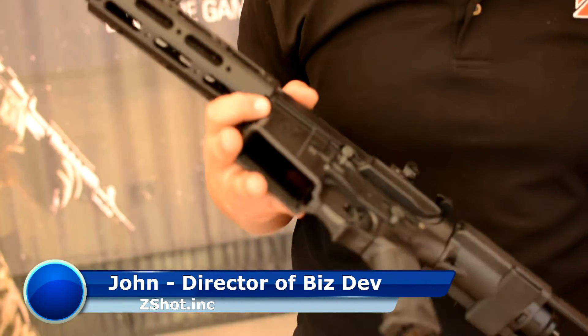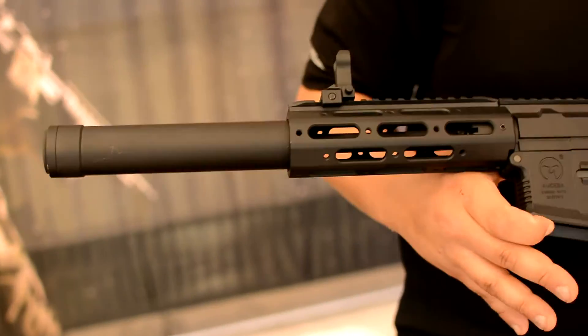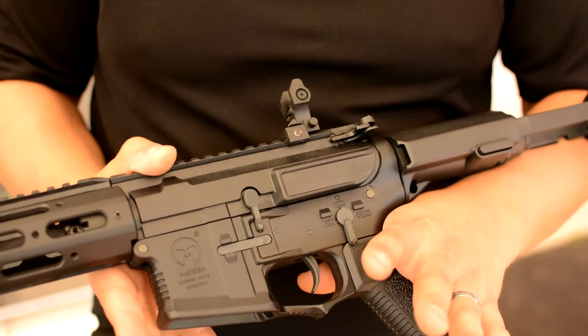Hey guys, this is John from C-Shot. Taking a look here at the Amoeba AM014 in black. Awesome gun here. It's super lightweight, and it features a nylon fiber injected polymer receiver, so it's really durable but also flexible and lightweight as well.